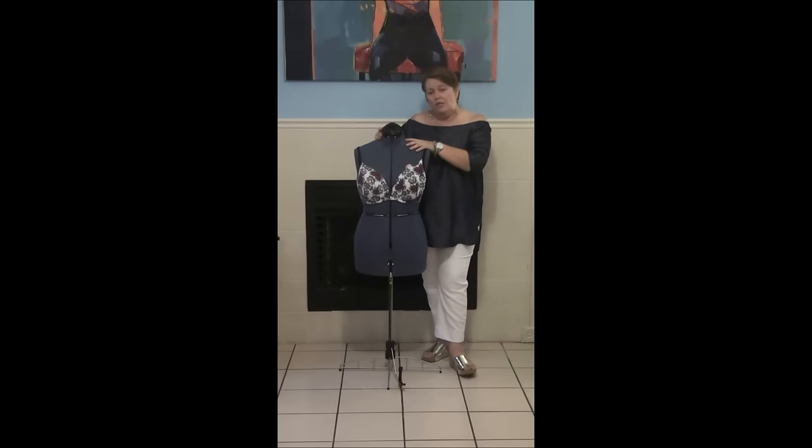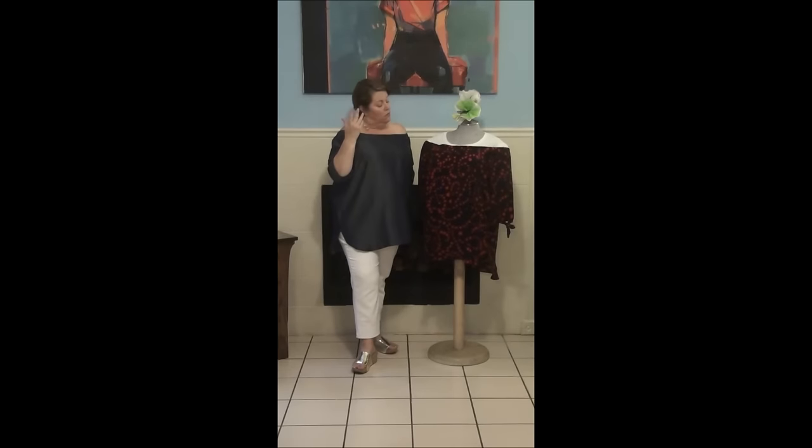That is why I do not like strapless bras — they are uncomfortable and inefficient, and we can get a better result with our shelf bra. When I made my very first version of this blouse, I tried it with a strapless bra, found it kind of uncomfortable, and that's why I came up with the idea of putting a shelf bra inside it.